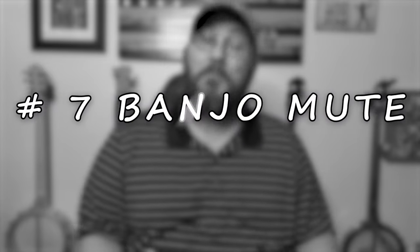Number seven is a banjo mute. You spend all this time getting your strings sounding great and then you want to quiet them down because your family hates the banjo. I personally recommend Mike's Banjo Mute — I've got a review video on that which I'll link here. A banjo mute is almost a must, especially if you have a family and you're trying to practice.